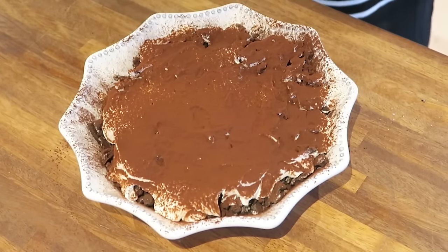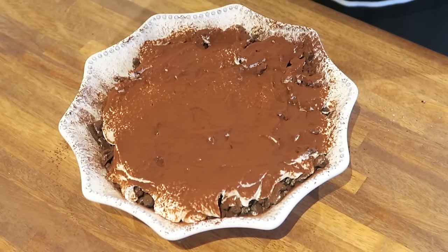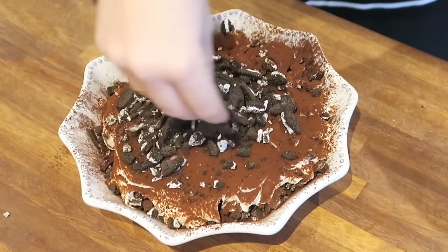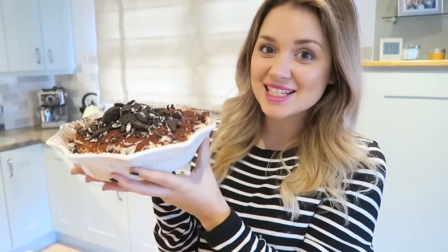You then want to crush up another half a pack of Oreos — not so finely crushed this time, as this is just for your decoration on top, so quite chunky bits of broken up Oreo. Now you just want to sprinkle on top your crushed Oreos in a nice little pretty manner, and that is your finished chocolate lasagna.